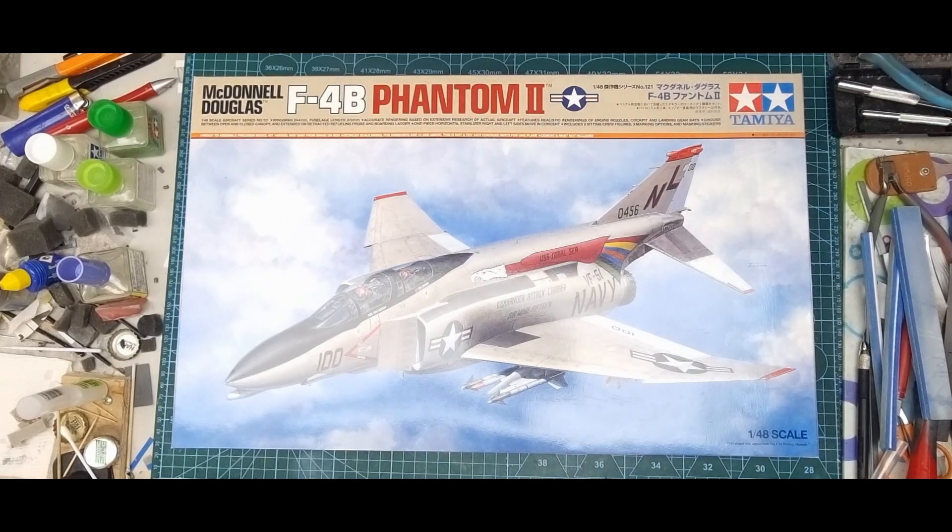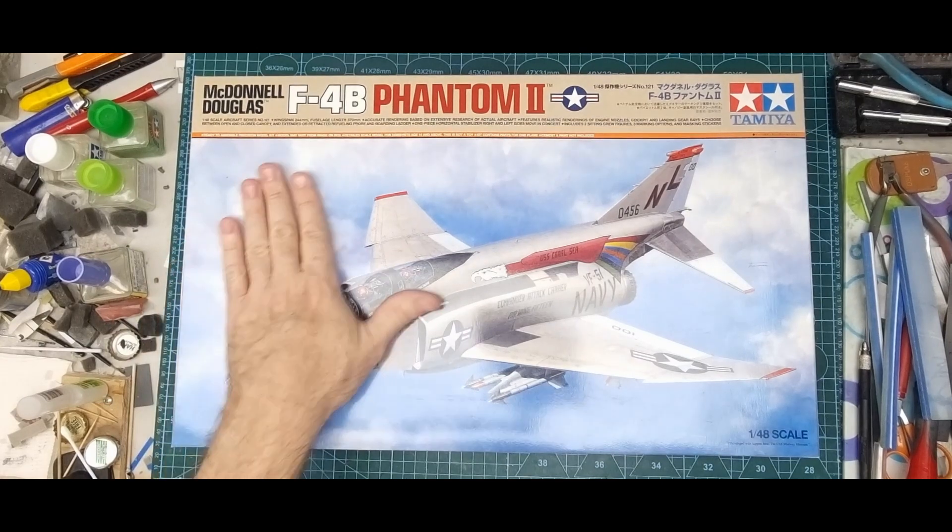I've had a bit of a break after I finished the Iranian F-14 Tomcat and the Trumpeter 1:32 F4U-1D, and I've been thinking about what I'm going to work on next. I'm also looking at starting some builds for the competition I enter, which is QMHE in Queensland, Australia, and I'm going to start working on some builds for that for next year, 2024.